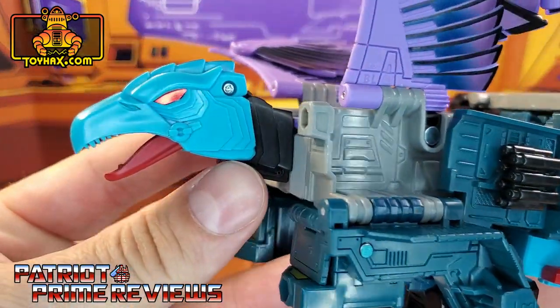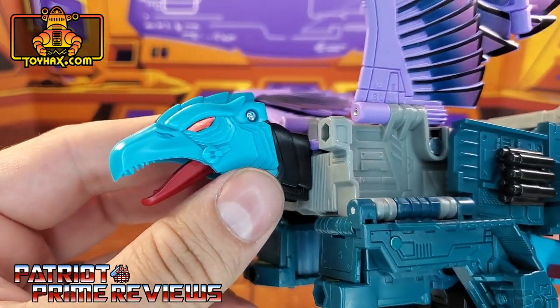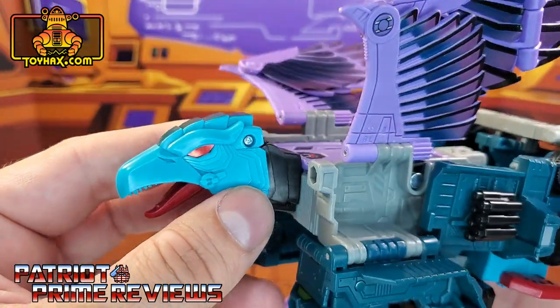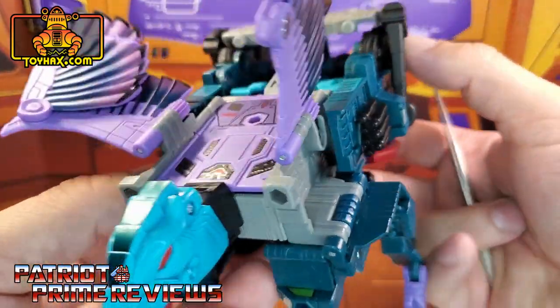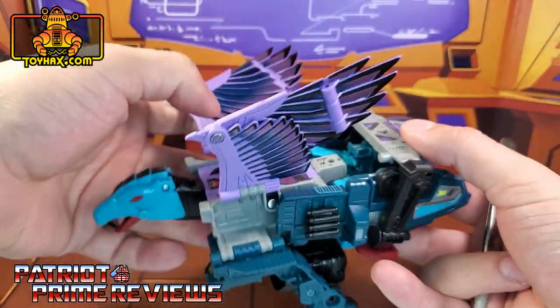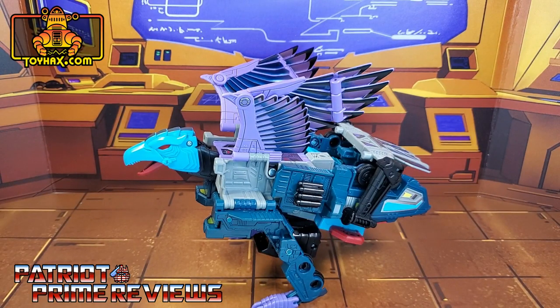Taking a closer look at Double Dealer's head now — the dead black eyes have been replaced with these awesome red eyes. I love it, he looks so evil. And now on the front, he has a crest. ToyHacks, you definitely outdid yourself on Double Dealer's vulture mode. One final look at Double Dealer's vulture mode after.